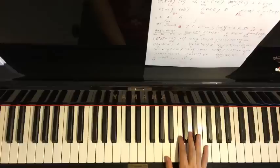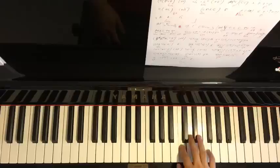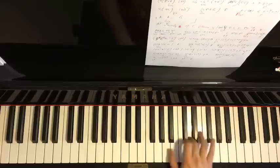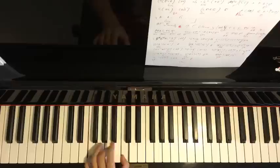The second part right hand goes: C, C, C, up to F, E-flat, D. The left hand has two chords: F major (F, A, C) followed by B-flat major (B-flat, D, F). Those are the two chords for the second part.